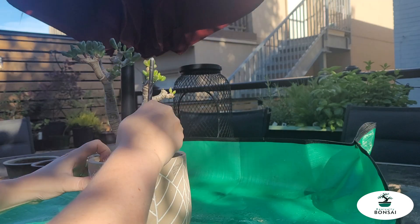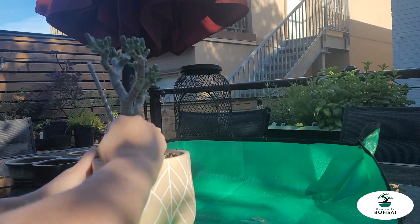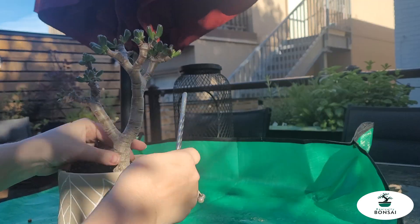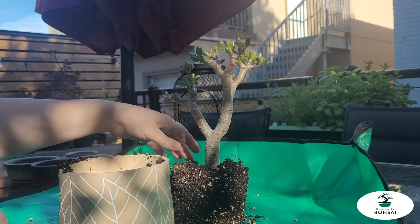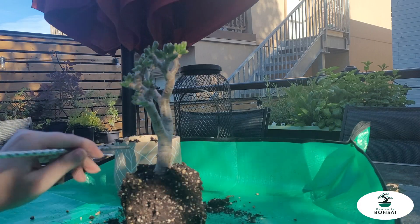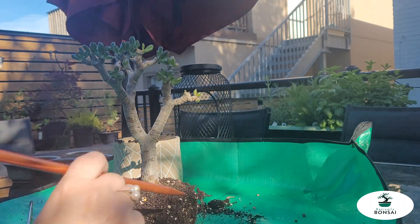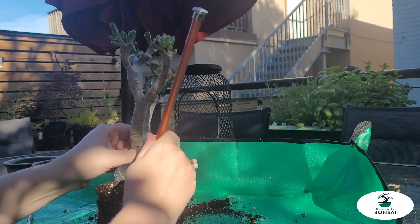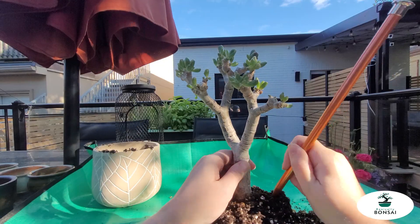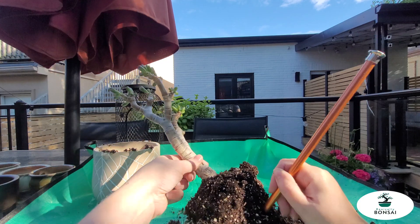First thing I have to do is try to get this guy out. Luckily it wasn't too difficult, and I can now get all of this old, less than ideal soil off of this poor little Gollum. Knitting needle to the rescue — thanks Judy for the tip. I love using this tool for the roots. It's so much more comfortable than the chopstick and it does such a good job.